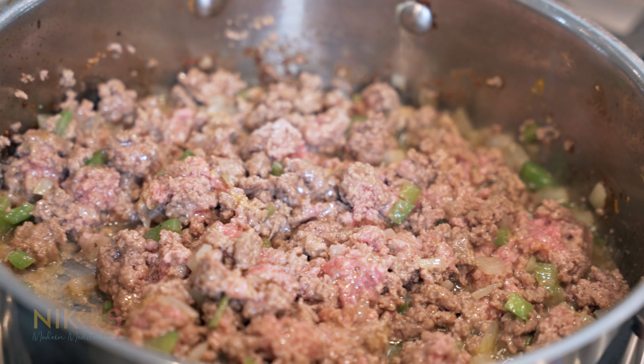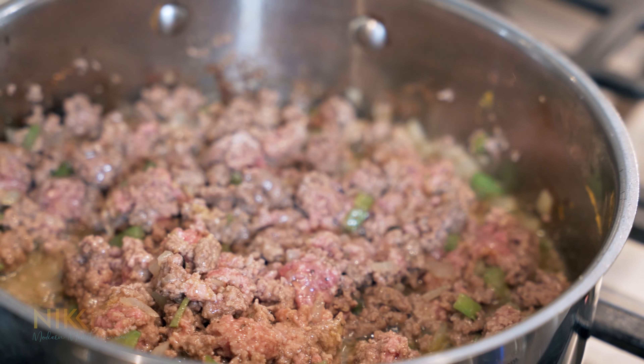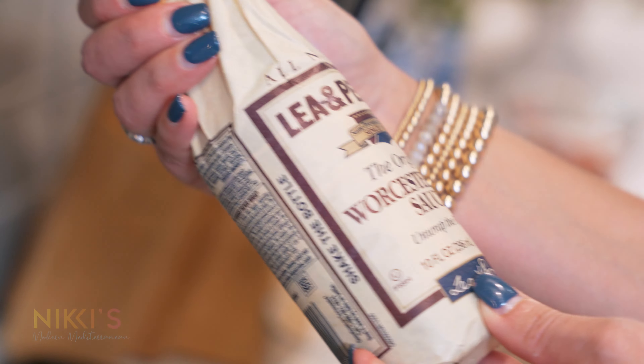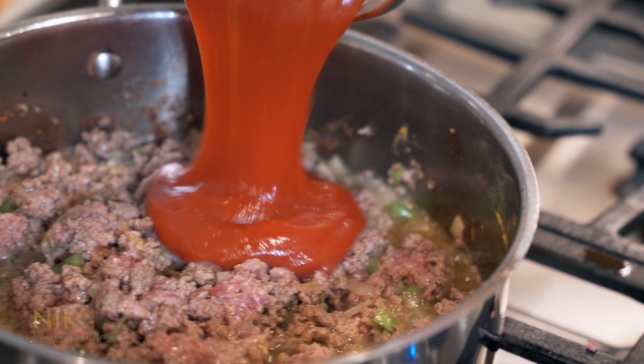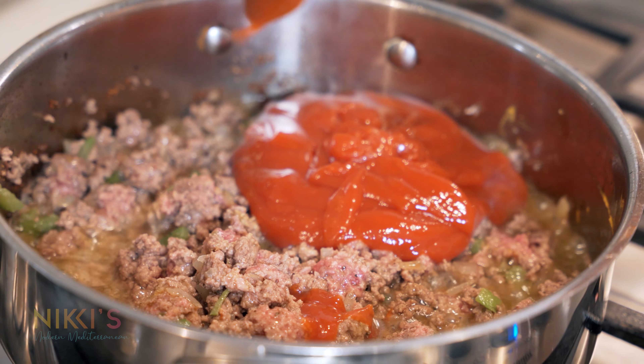Next we're going to add in our ketchup and our Worcestershire sauce — everybody can make fun of me, I have no idea how to pronounce it. We're going to put in one tablespoon of that and three-fourths of a cup of ketchup. Look how easy that was — simple and easy!